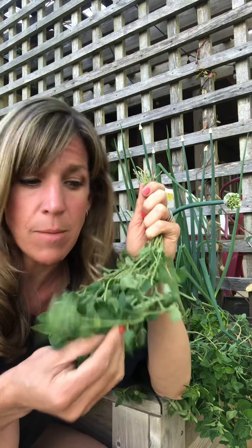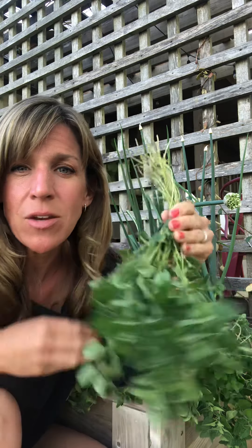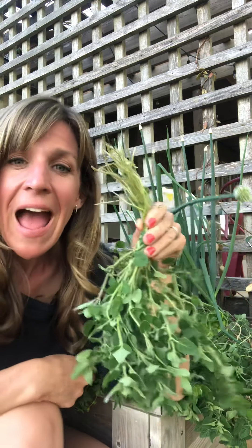Once you dry these leaves, they can be ground up or used whole — there are just a million different ways to use oregano, and you really just don't have to buy it from the grocery store anymore.